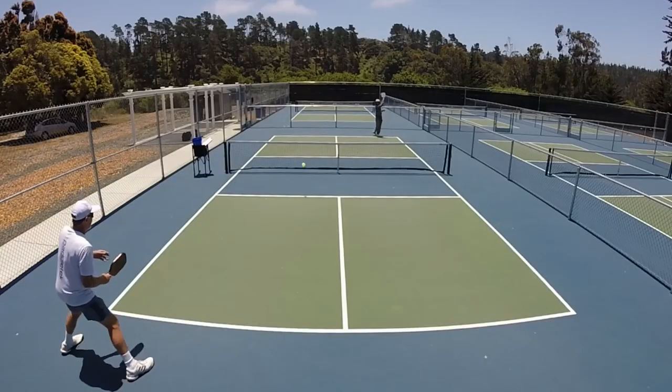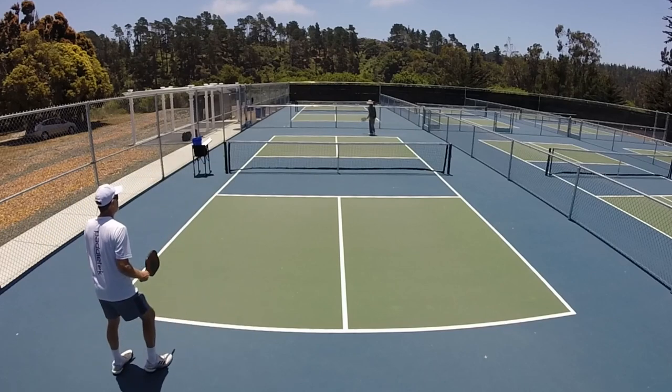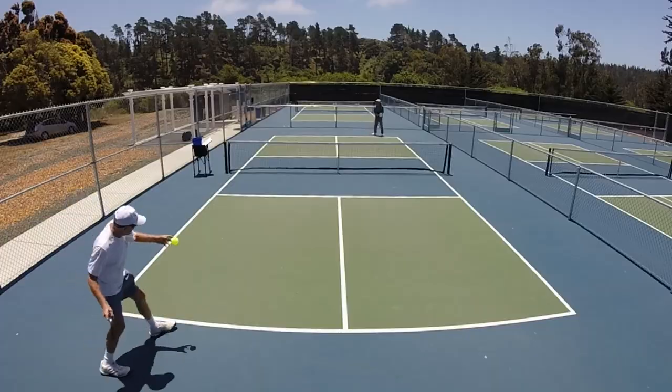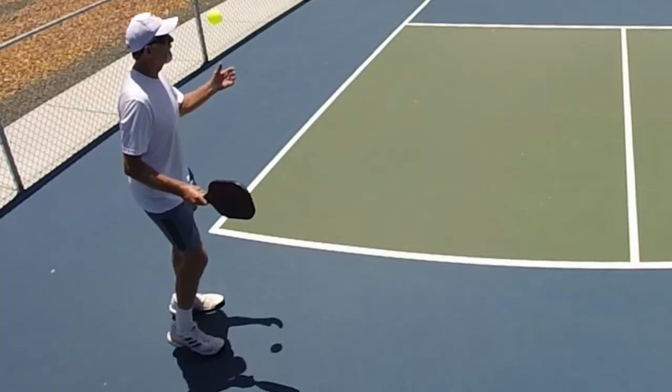The great news is that by developing this very easy skill, your game will advance dramatically. A chip and catch is the answer to what is often said by commentators: soft hands, nice touch, and great feel.